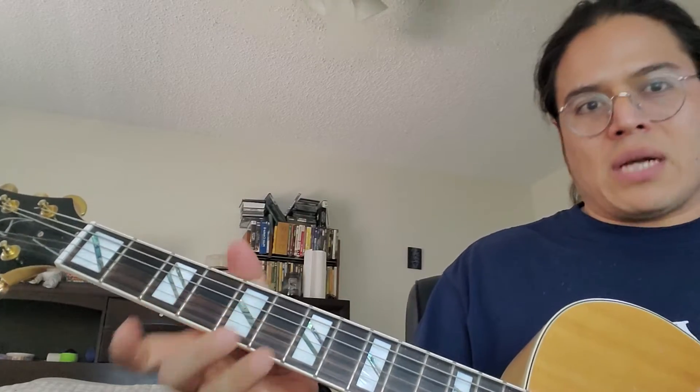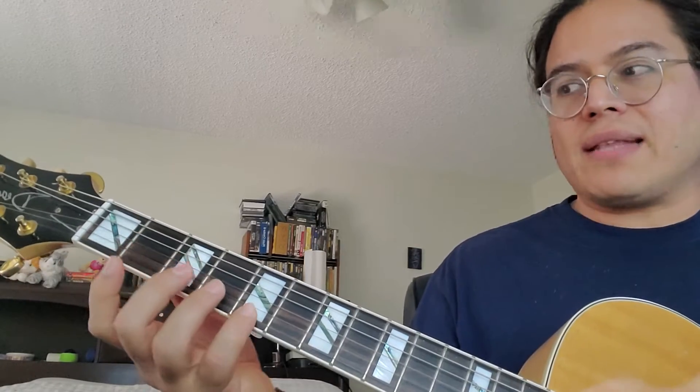If you want to play the full motif from the Toccata and Fugue in D minor, you can play the note on the third string and add a little bit of string skipping to that, and then it becomes this full pattern.